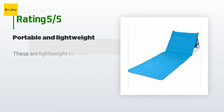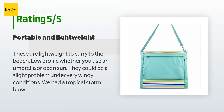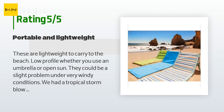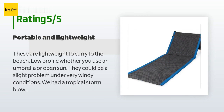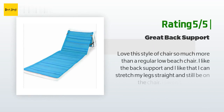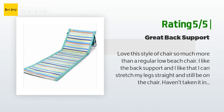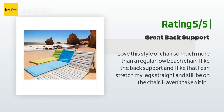There are 65 customer reviews with an average rating of 4 stars. A customer said: these are lightweight to carry to the beach; low profile whether you use an umbrella or open sun. They could be a slight problem under very windy conditions, but we had a tropical storm blow through and they held up well. Another happy customer said: I love this style of chair so much more than a regular low beach chair. I like the back support and that I can stretch my legs straight and still be on the chair. Haven't taken it in the sand yet but it was great for a two-hour movie at Cinespia.